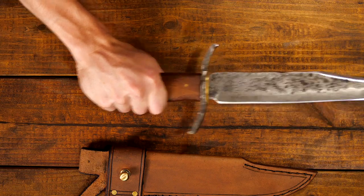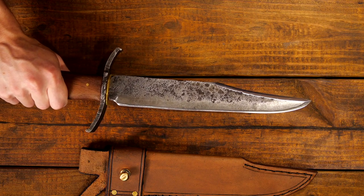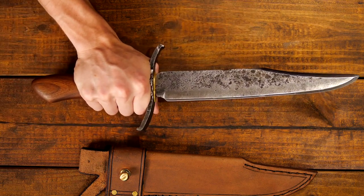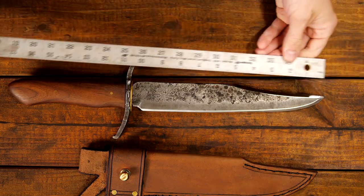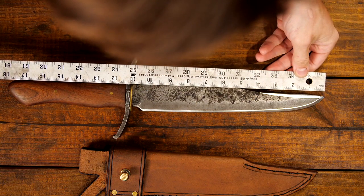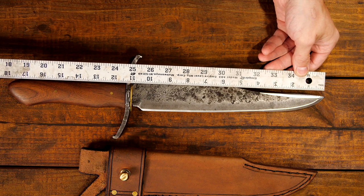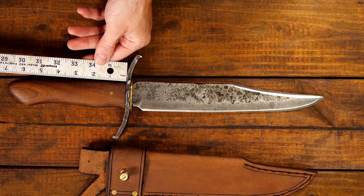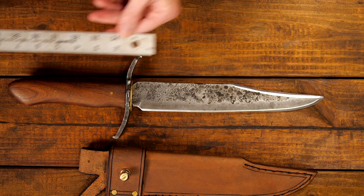You can choke back on the handle if you need to do a more chopping-type task — you get extra leverage there — and there's a nice little finger groove so you can snug right up against the guard for more of a fighting grip. For blade length, it's about 11 inches overall, maybe 10½ inches of cutting edge. The overall length is 18 inches, and the handle is just under 7 inches long.